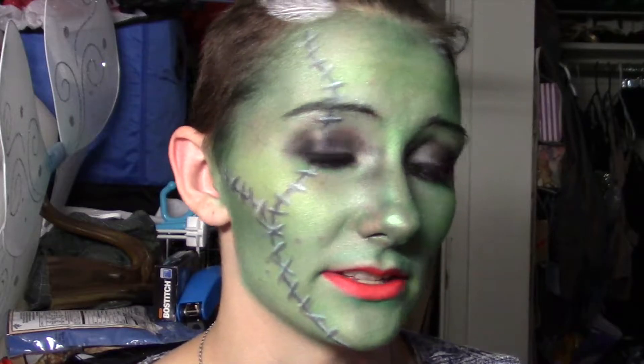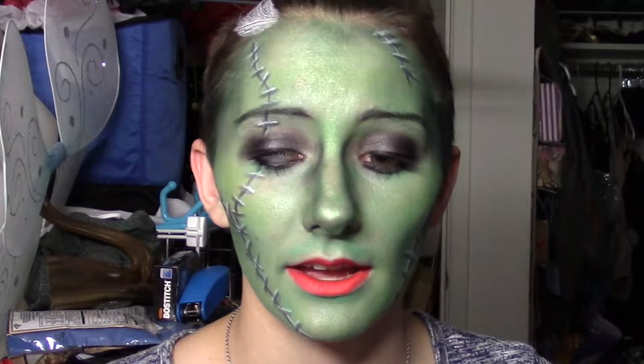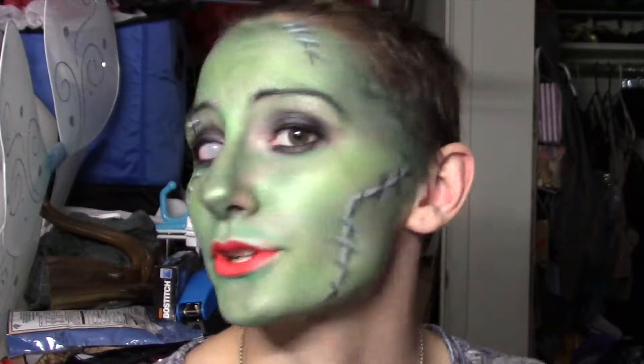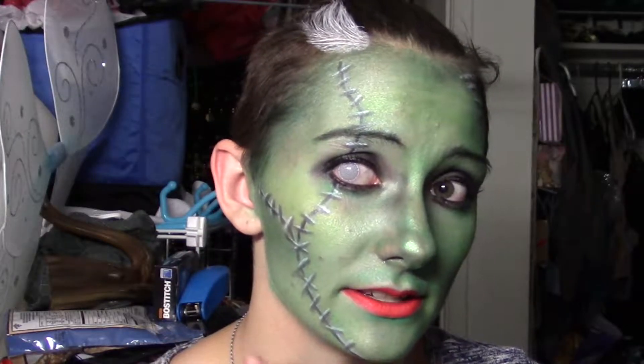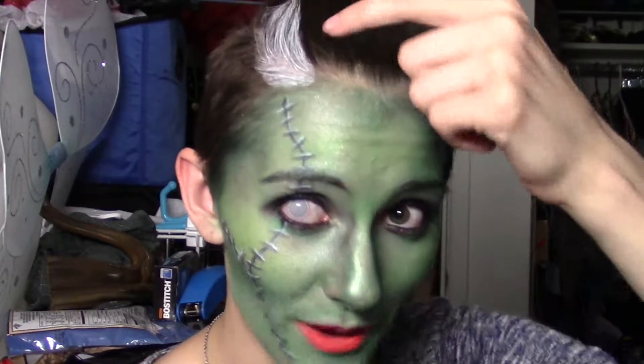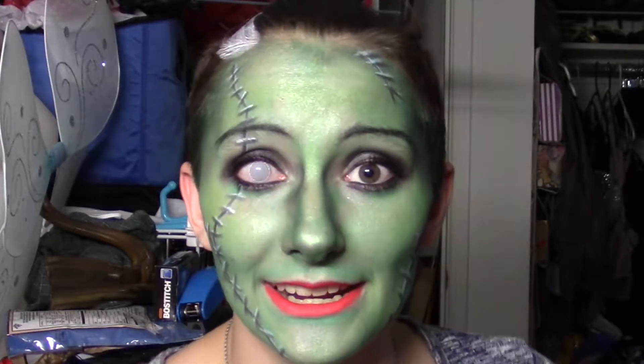Hey guys, so this is my twist on the Bride of Frankenstein look. I hope you guys enjoy it. To get the base portion — the green portion — you're going to need to watch my Wicked Witch of the West video. But I will show you all the detailing of the scars and how to put white in your hair without spray in this video. So let's go ahead and get the tutorial started.